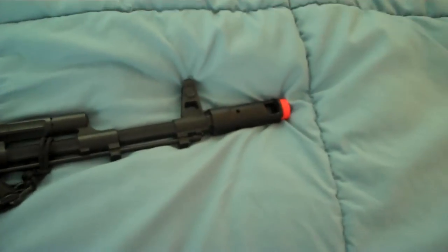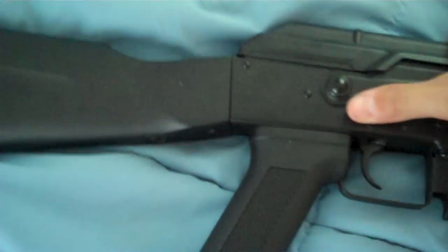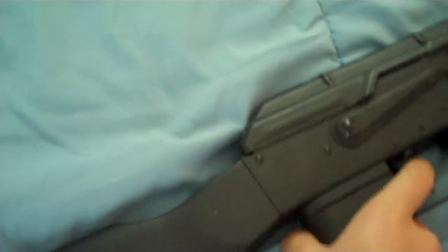This is the SEMA CM031 AK-74. Metal gearbox, metal body, metal barrel, plastic foregrip, plastic grip and plastic stock.